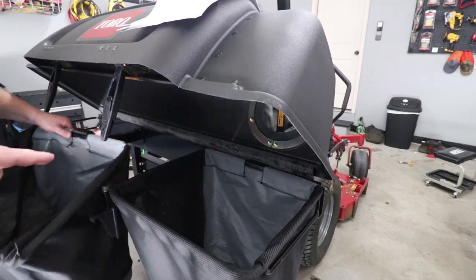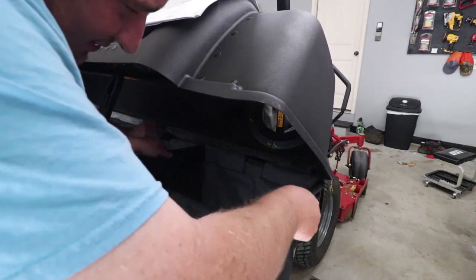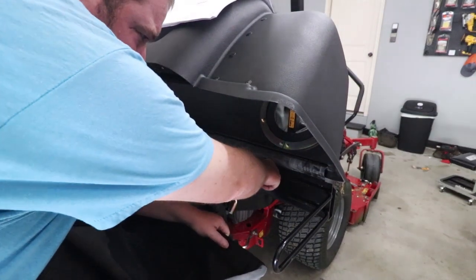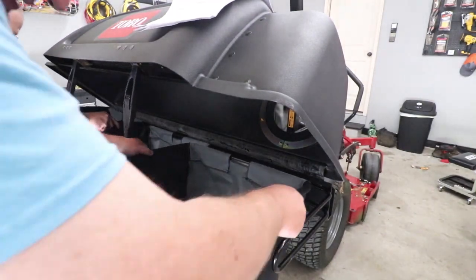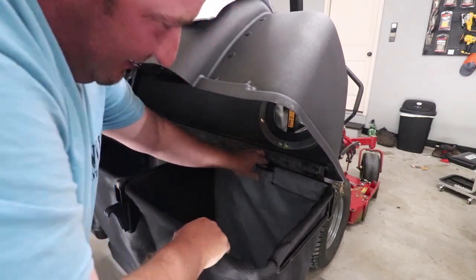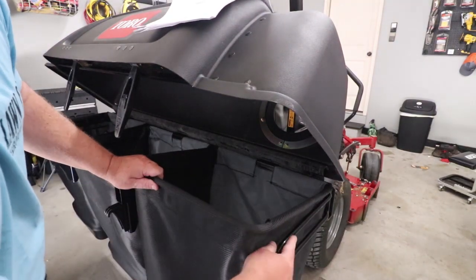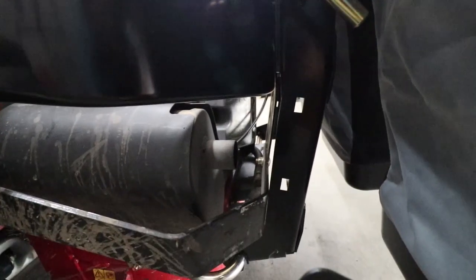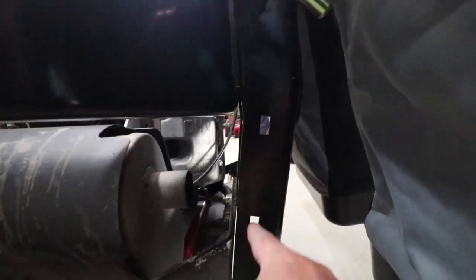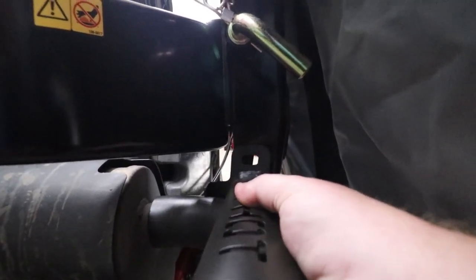Now we're going to put the bags in. There's a bracket here — all it does is pull out and slide down into position and sit down on it. When you go to reinstall, just push them back down. The bags sit on these brackets right here. We've also got our muffler here with two bracket holes, so this piece is going to slide on and bolt up.